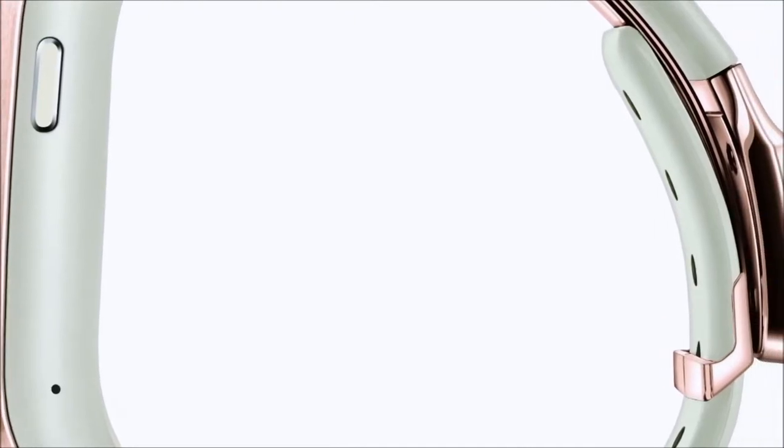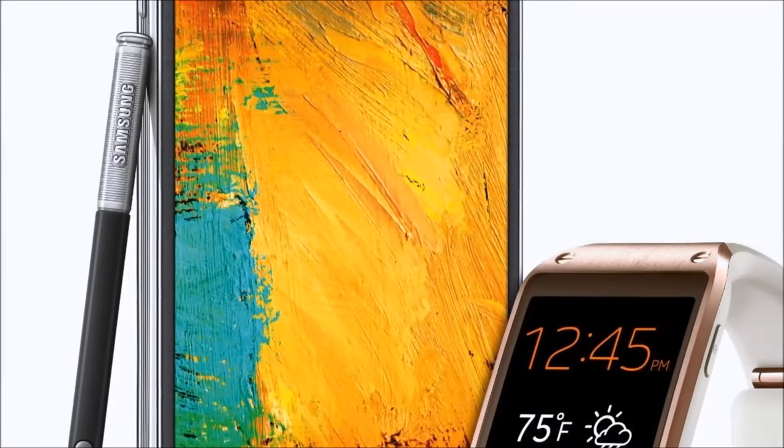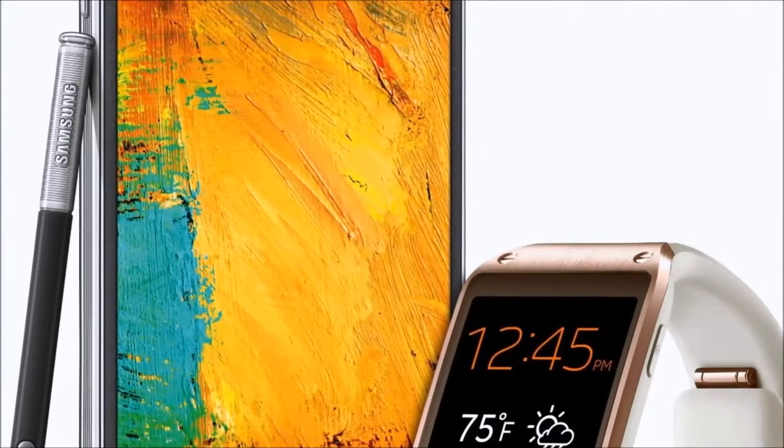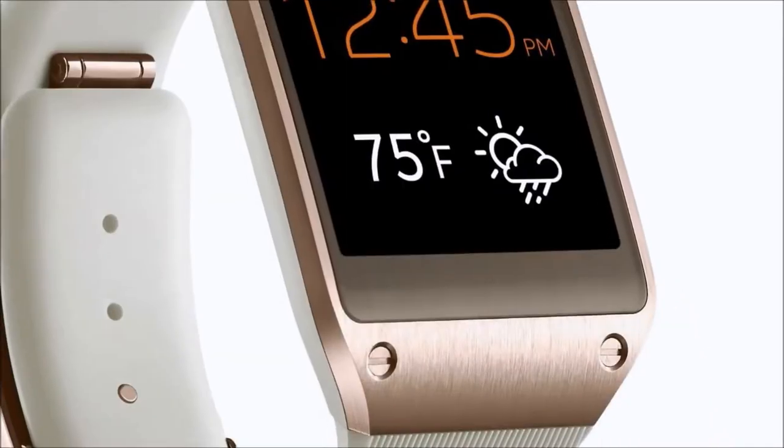You can place calls and answer them directly through the Galaxy Gear and enjoy the S-Voice personalized assistant right on your wrist. There's so many features to cover in this one — we're just going to be able to take a peek in.